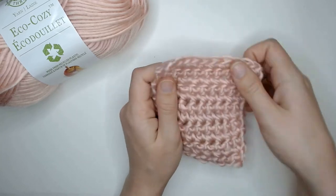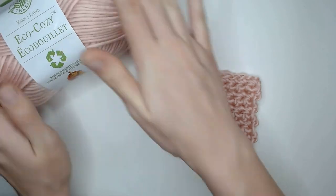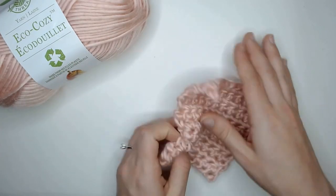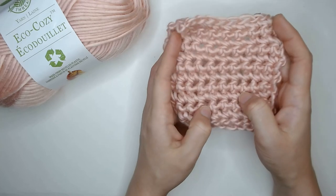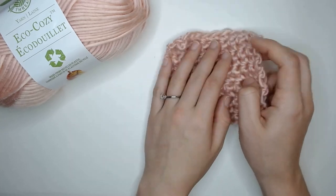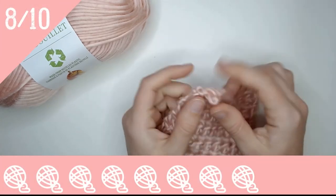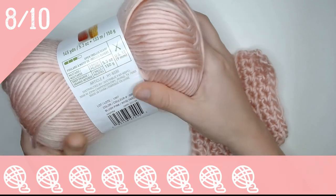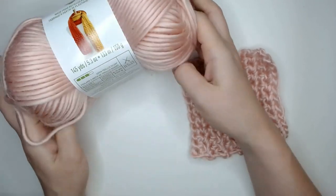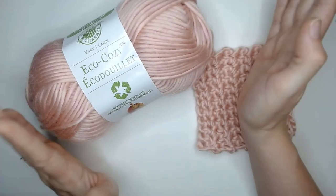I'm actually surprised by how much I like this yarn based on the difference from my initial feel to how I feel when it's worked up. It's soft, it's stretchy, and I think it has a place in my craft room. I'm going to give this yarn an 8 out of 10 because I think it is a great alternative to the traditional acrylic or polyester yarn that you find everywhere, and this gives some old plastic a new life.